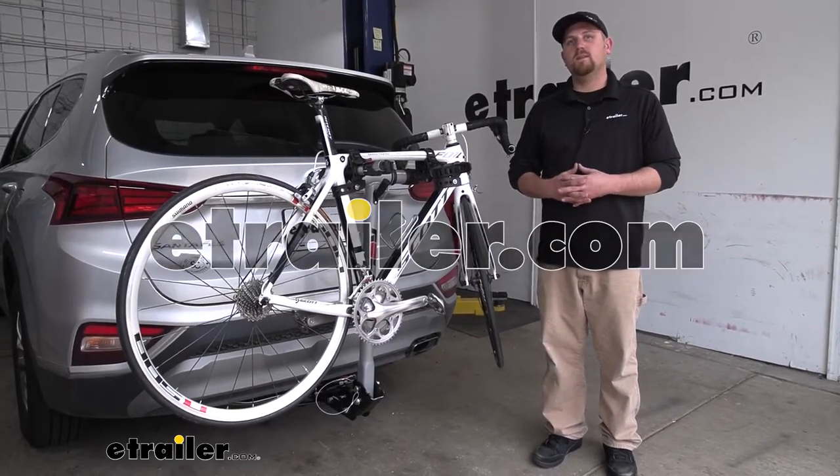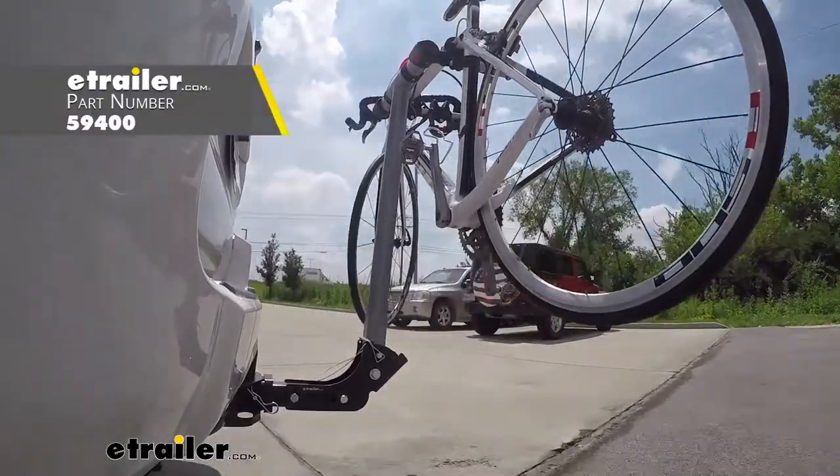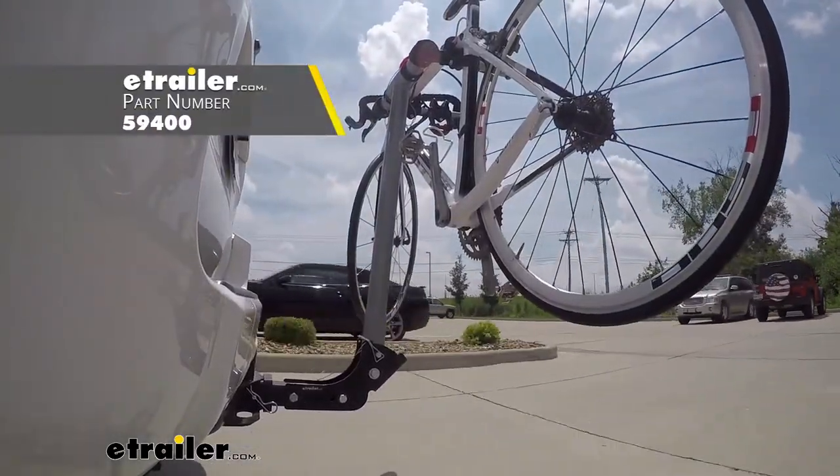Ryan here at e-trailer.com. Today on our 2019 Hyundai Santa Fe, we're going to be taking a look at the Rola TX-102 bike rack.